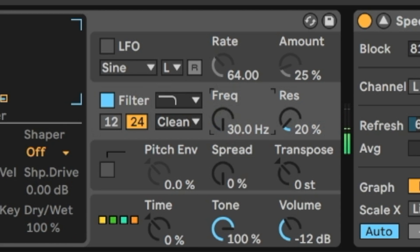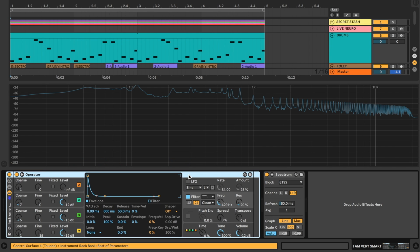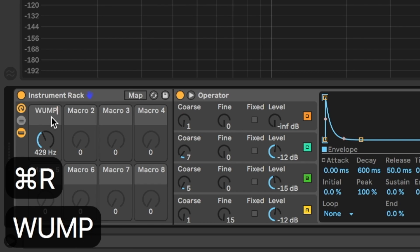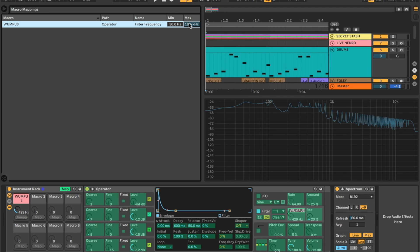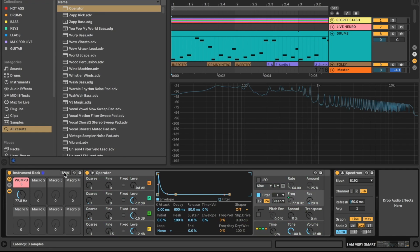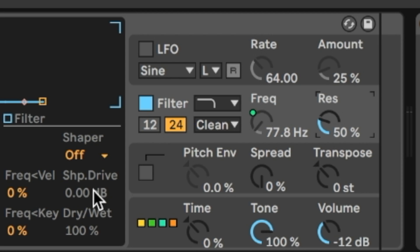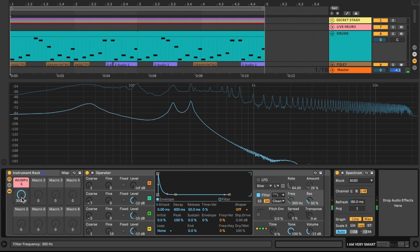Let's move over to the filter and start messing with this frequency cutoff. Past around 300 hertz we're really not getting that much action from this filter. So I'm going to click on the operator and hit Command or Control G to group it into an instrument rack, then right-click on the frequency cutoff knob and map it to macro one. I'll rename this macro 'Wampus', give it an appropriate color, open up map mode, and set the maximum value of this frequency cutoff to 300 hertz. Then I'll turn up the resonance to say 50 to make the filter movement a little more obvious.